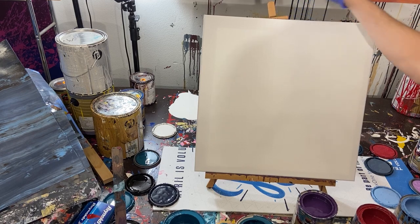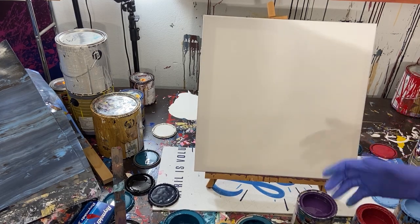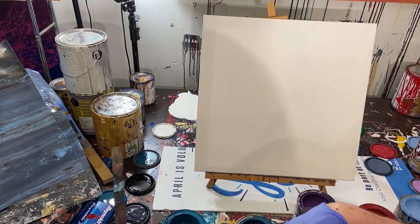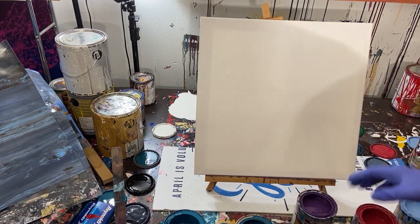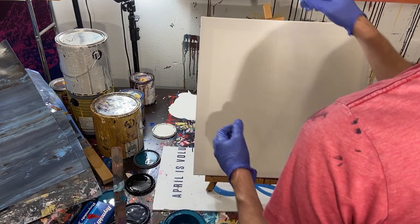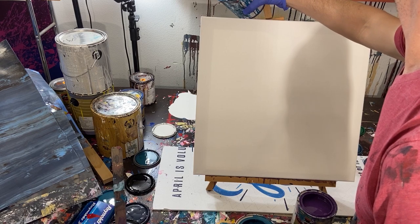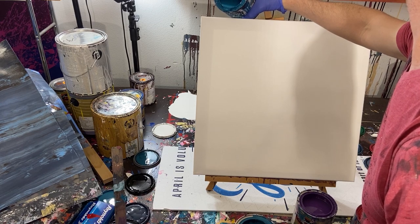I've done a couple of these before. What we're going to do is pour right out of the can onto the canvas. You can't see the colors well because of the camera angle, but we're just going to pour those colors and see if we can make some kind of decent, interesting painting. They're very vibrant but also erratic. I'm going to start towards one end and fill it in as we go - essentially just dripping paint down the canvas.